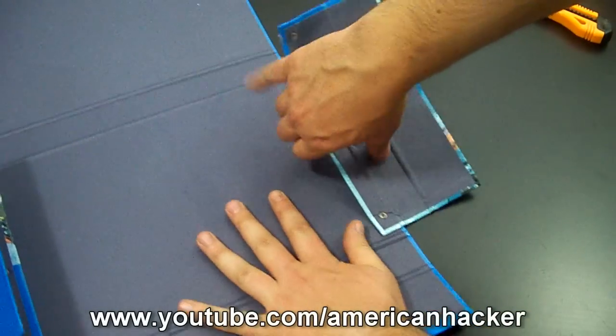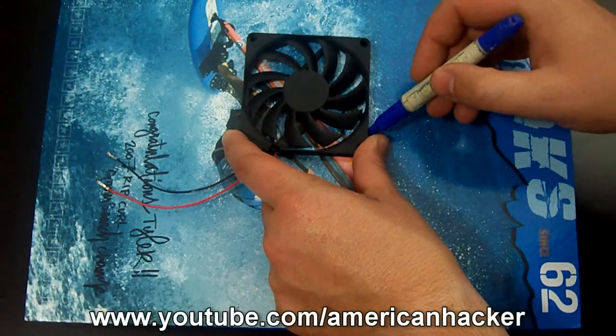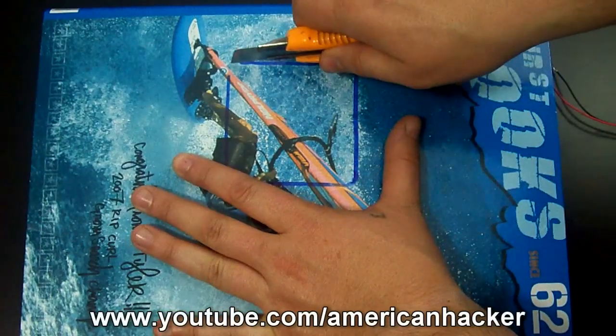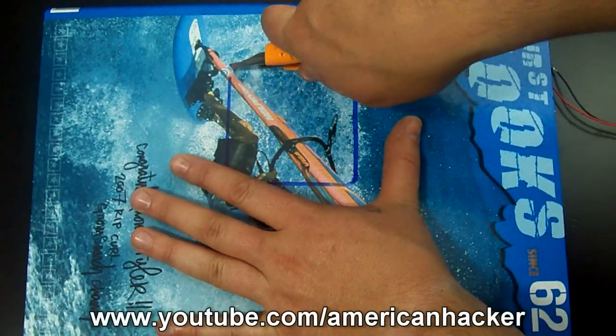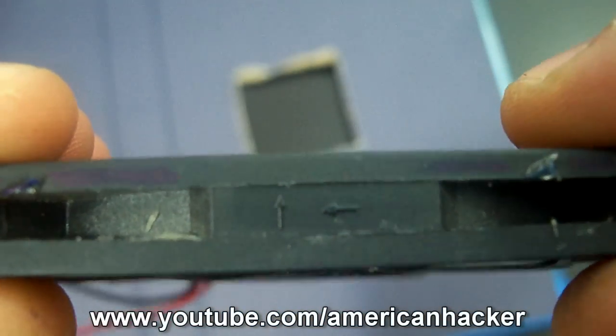Remove the side holders and mark where to cut your desired hole where the fan will be placed. With a razor blade, cut the marked place and pay attention to the fan direction — which way it will blow air.